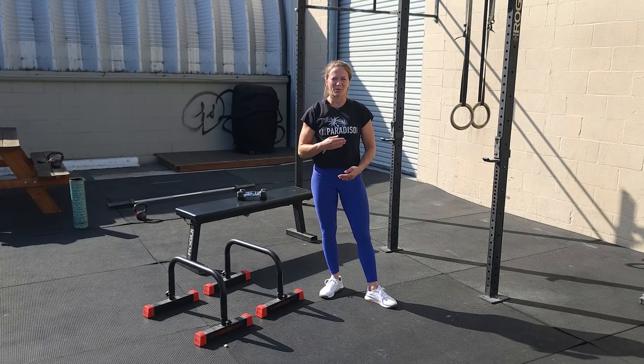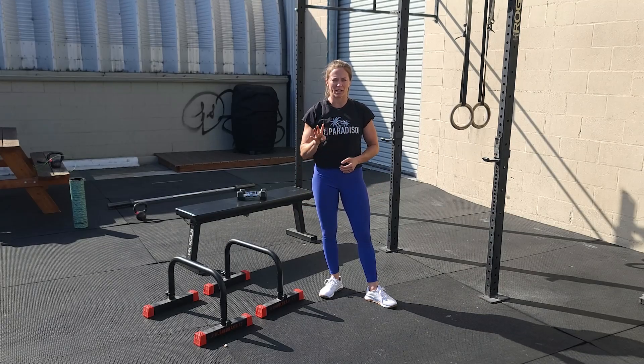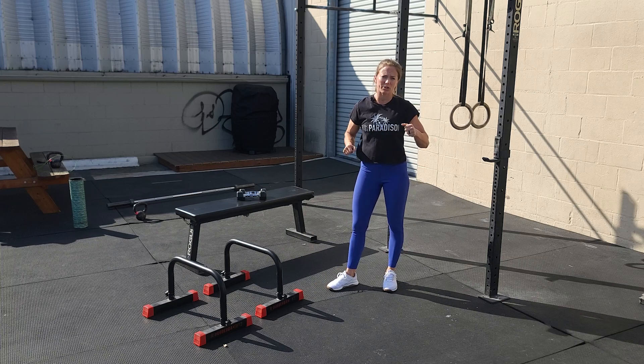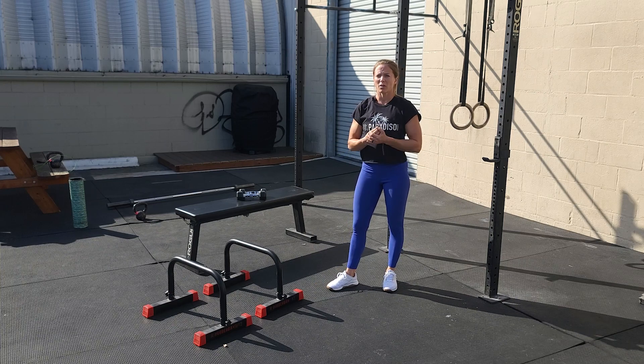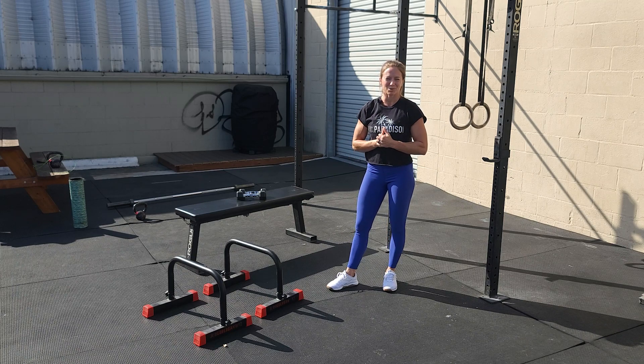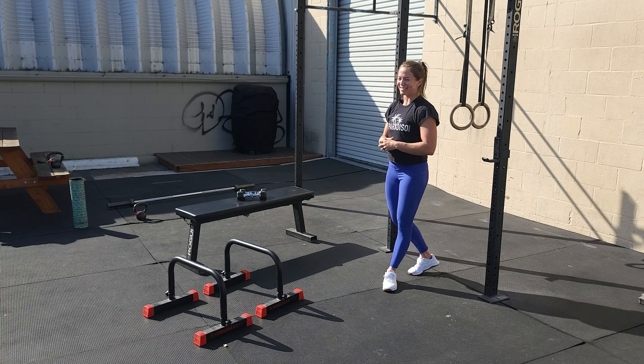Time for conditioning. Today we're going to do four rounds. You have 40 seconds of work, 20 seconds of rest, and we're going to cycle through four different movements. Our first one is going to be strict pull-ups, then as many calories on the bike as we can, followed by max dumbbell bench press, and then finish it out with an L-sit on the parallettes — which will be super fun and challenging.